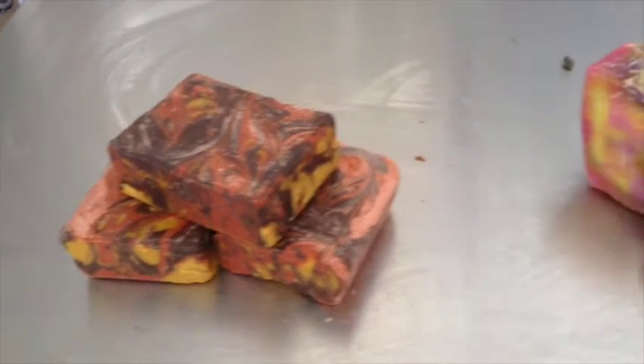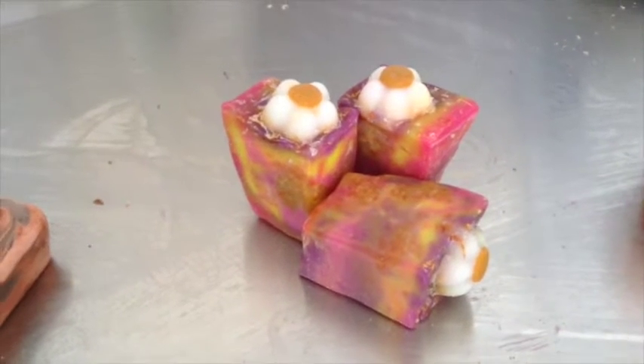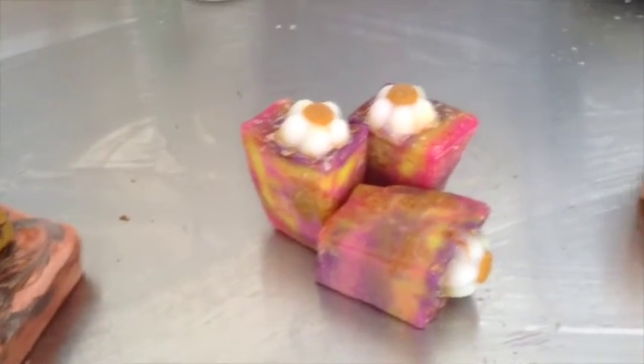This is my first ever floral-scented bar. I used these really cute daisy embeds and I infused it with my homegrown calendula petals.